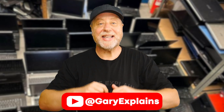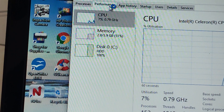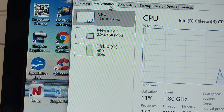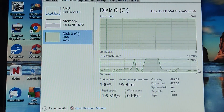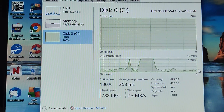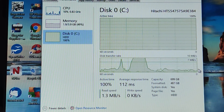Hey there, my name's Gary Sims and this is Gary Explains. Recently I was given an old laptop from 2012 that a relative of the family no longer needed. It's got a dual core Celeron, just four gigabytes of RAM, and an actual mechanical hard drive. When it started up it took a long time — over five minutes after the desktop appeared the hard disk was just thrashing and it was unusable. The person using it had to turn it on and let it warm up for five to ten minutes before they'd even try to use it.